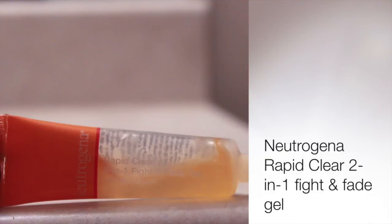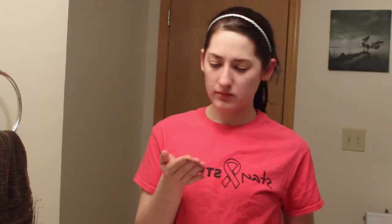My last step on my face is going to be my acne spot treatment. So I'm going to use the Neutrogena Rapid Clear 2-in-1 Fight and Fade Gel just on any spots that I have that are acne scars or any pimples that I see coming up.